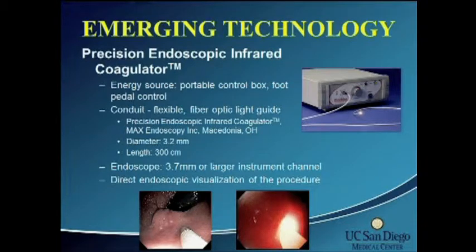The equipment necessary for this device is a portable control box. It's foot-controlled, giving you complete control of the energy delivery. The conduit is flexible fiber optic — a light guide. You need at least a 3.2 millimeter light channel and a 3.7 millimeter instrument channel, which is your standard adult colonoscope or flexible sigmoidoscope.